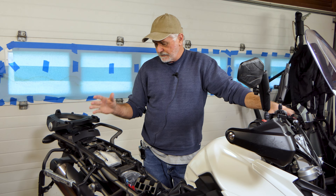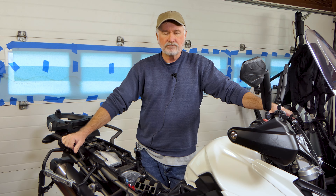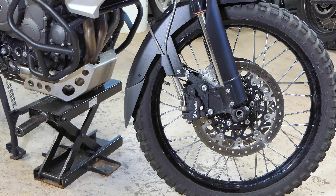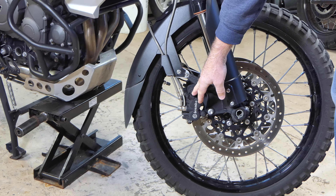I also have several other videos on servicing the Triumph Tiger — this is the 2019 XCX model, but they're all pretty similar. I've got swing arm bearing and drag link bearing service, steering head bearing service, throttle body synchronization, valve gap checks, cam timing, and all that stuff on the engine. If you're interested in any of those, I'll put links in the description below. Stick around, we'll tear into these WP forks.